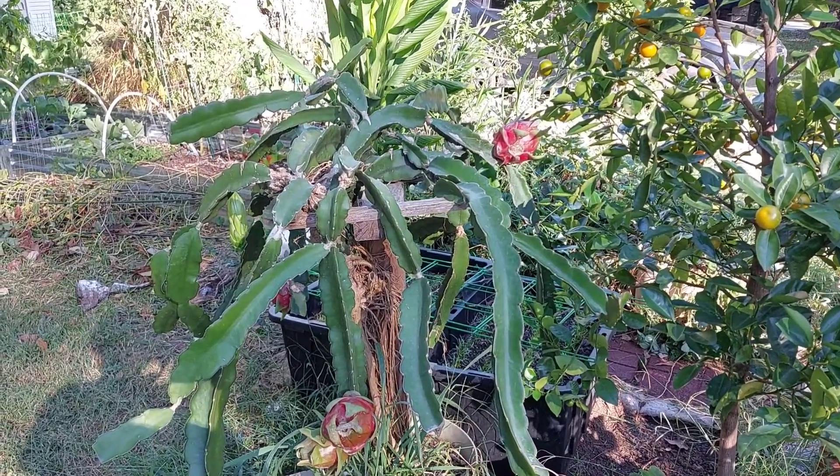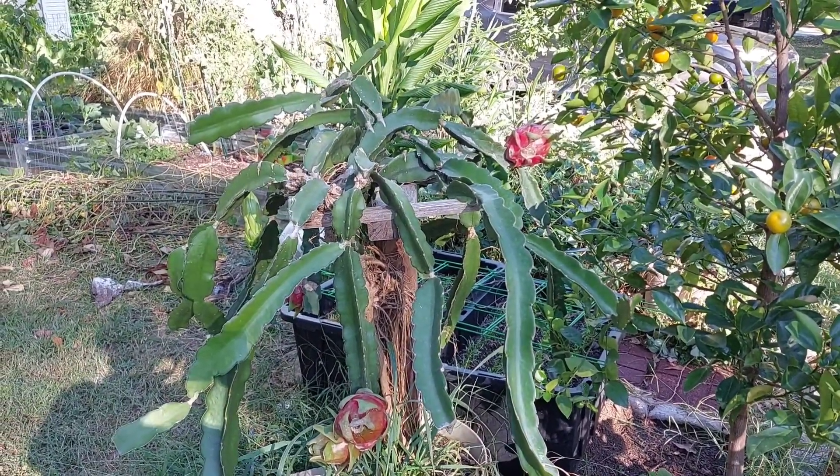Hi guys, it's me Tiffany. So here is my lovely dragon fruit plant.